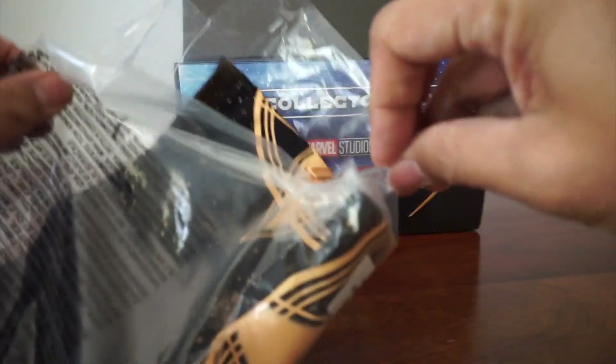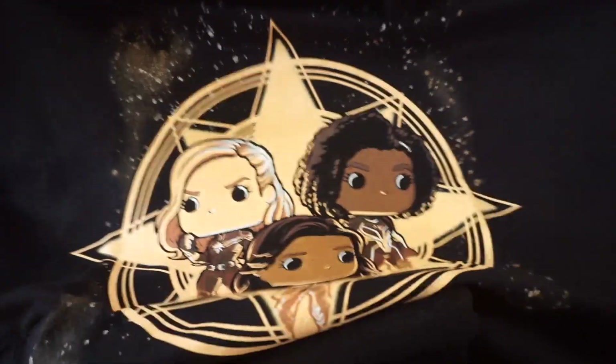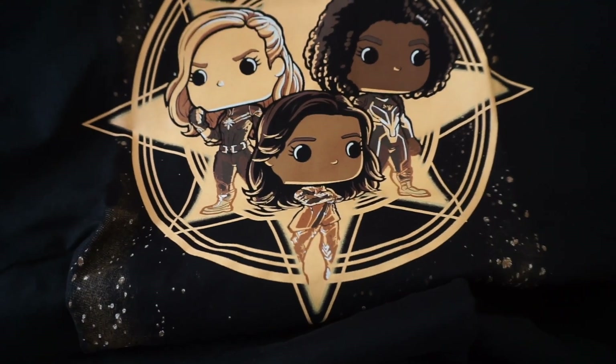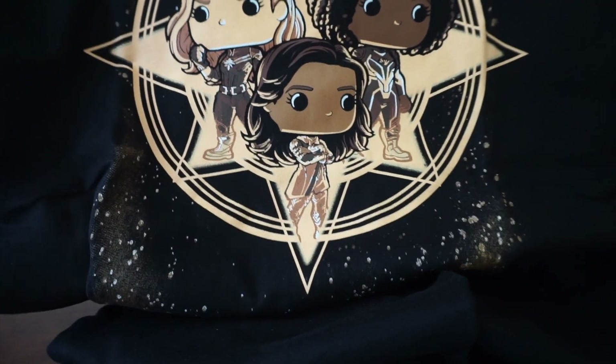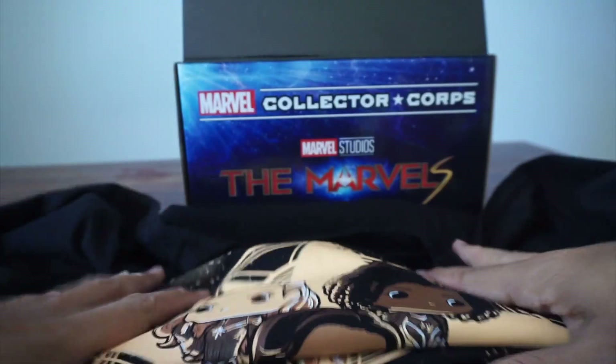We got different bags, looks like resealable bags. So we have three — because they're a team now, right? So we have Carol, Monica, Kamala. That's kind of cool — the black and gold, or whatever you want to call it, color.